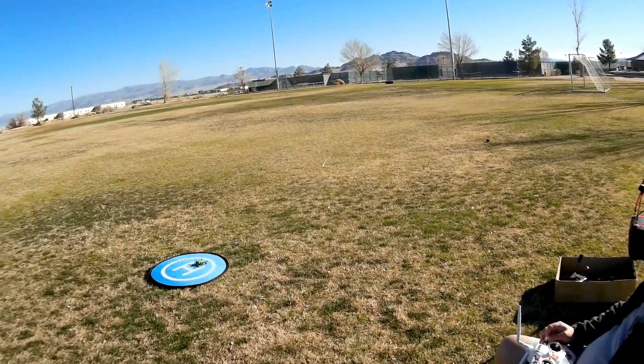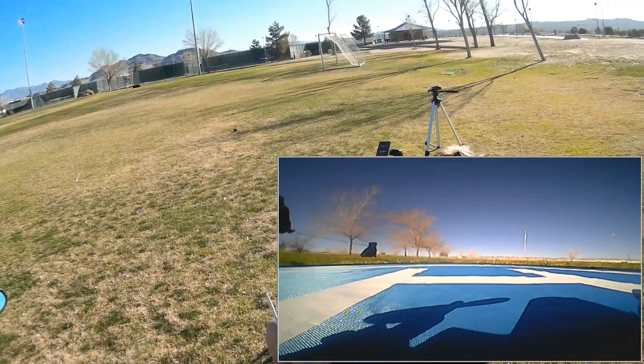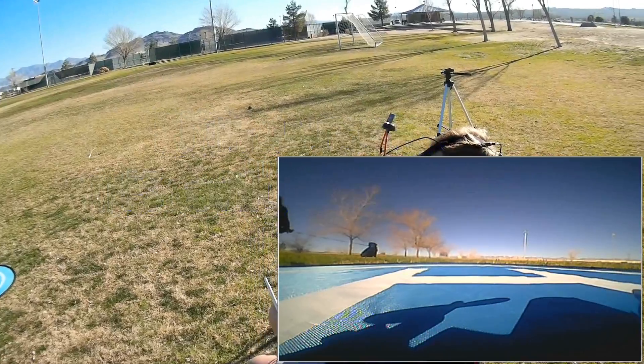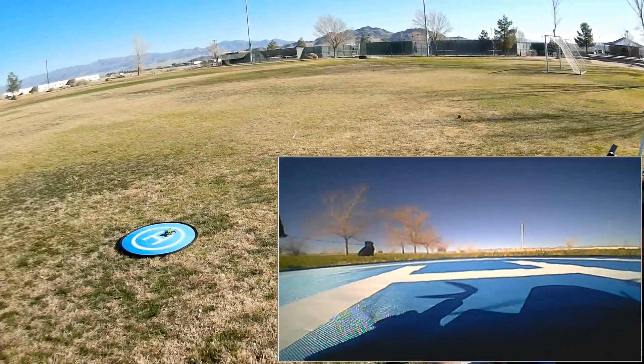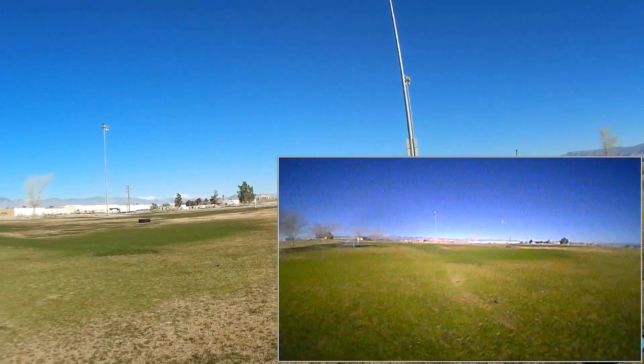Let me set it to Acro mode. I set this up — it does come with an F3 Evo board, and I've got it set up for Acro right now. So we're going to fly in Acro. Let's see how this thing performs. This is my first flight with it.